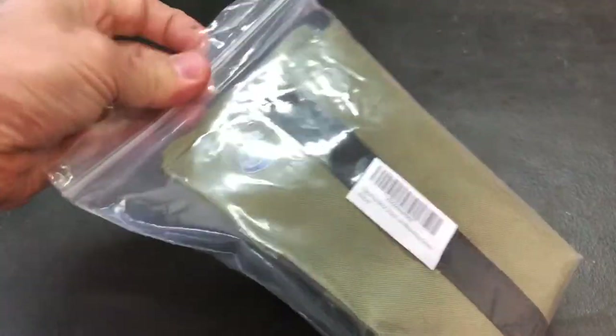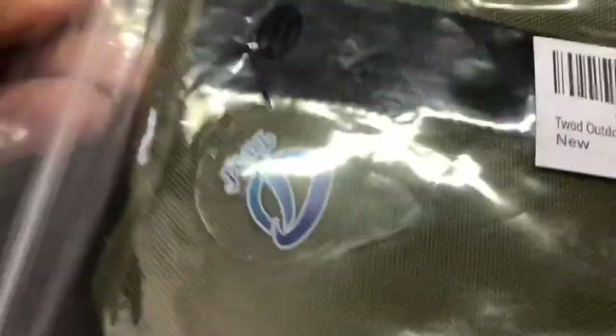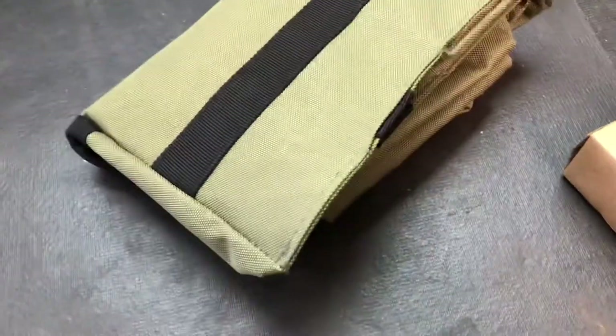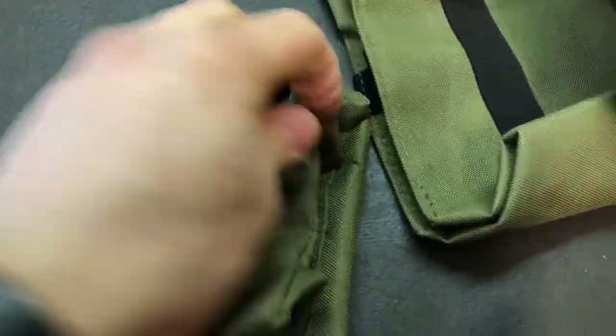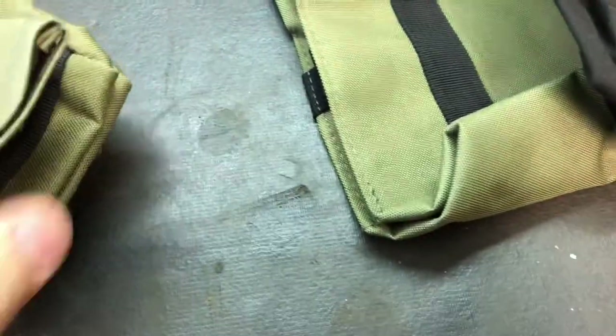We're gonna start off with the shooting bags — these are the T-WOD unfilled army green bags. Let's open them up and see how well they are. To me, shooting bags are shooting bags. As long as they're stitched well and the stuff doesn't fall out, they should be pretty good. Shooting bags aren't hard to fill up.